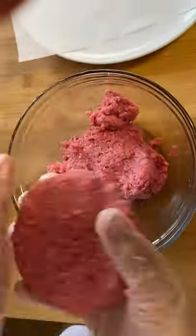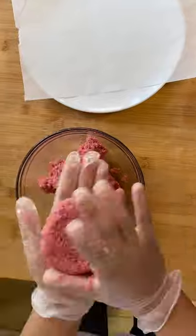You gotta shape it into a patty. You gotta keep making it look like a circle, kind of like a hockey puck, but not really. Flattening it up, twist it around.